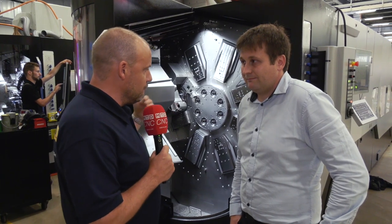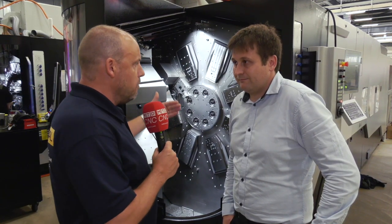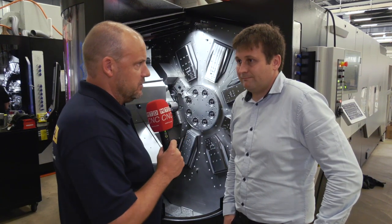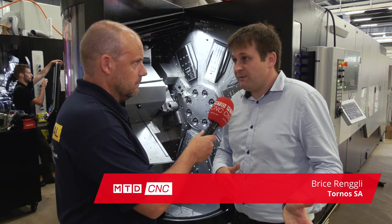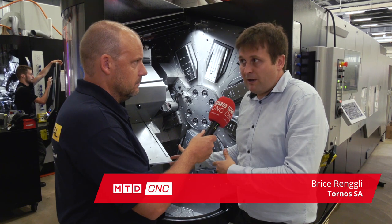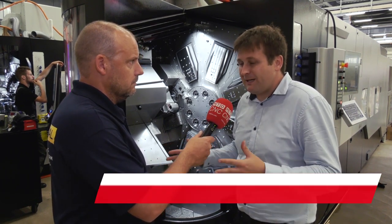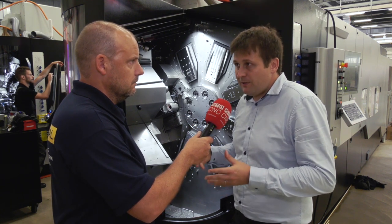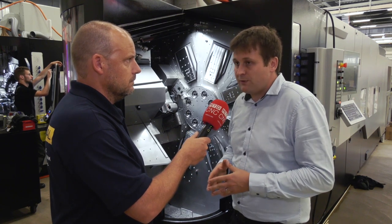It's fair to say that you've really broken down some of the barriers here, Brice, with this machine. What was the plan, what was the intention with the multi Swiss? Initially we had customers buying multi spindle machines and customers buying Swiss type lathes. A few customers used both technologies, but getting into the multi spindle world was quite a challenge for a Swiss type user or a standard lathe user.